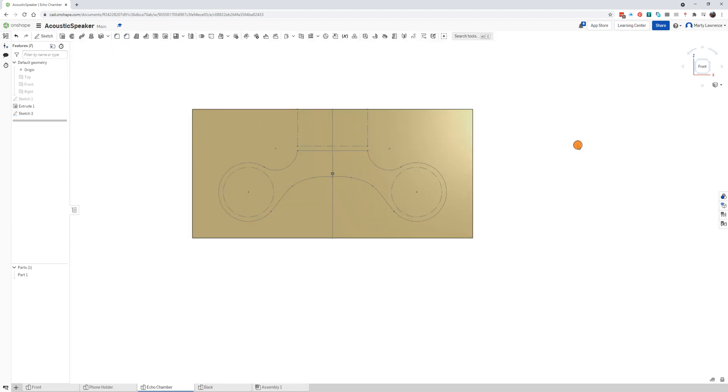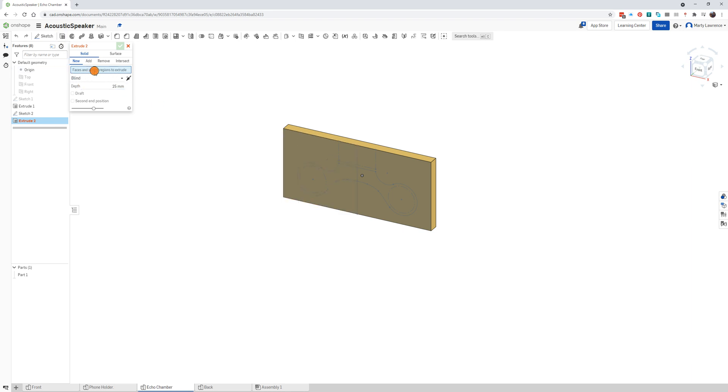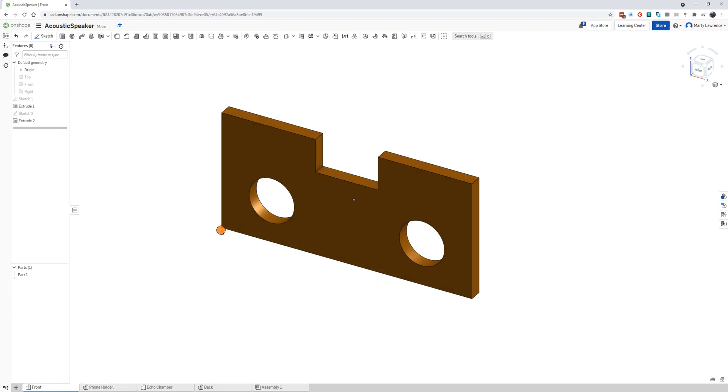Go back to the 3D view and look for the extrude tool. Select the sketch regions to extrude — the two shapes we just drew. Set it to 'remove' and click the tick. There we go — we've got our back, our echo chamber, our phone holder, and our front piece. That's it for this video. The next video we'll assemble it and I'll show you how to create a drawing of it.